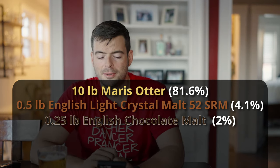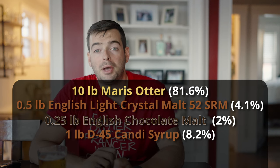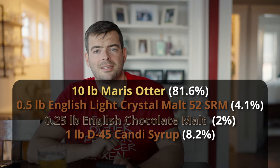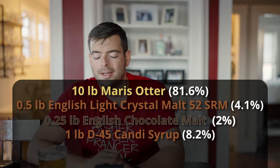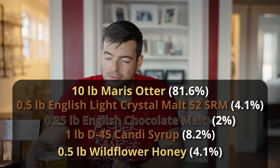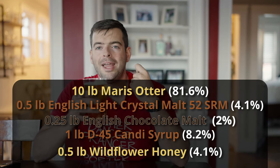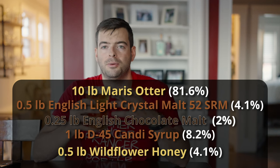That's all for the malts, but we're not done with the overall fermentables. We're adding one pound of D45 candy syrup — a Belgian candy sugar syrup on the lower end of the color spectrum, very reminiscent of golden raisins and toffee. And then half a pound of wildflower honey. This is actually the first time I've added honey to a beer, but I think it's going to add some complexity to the sugar profile and add some really cool depth.